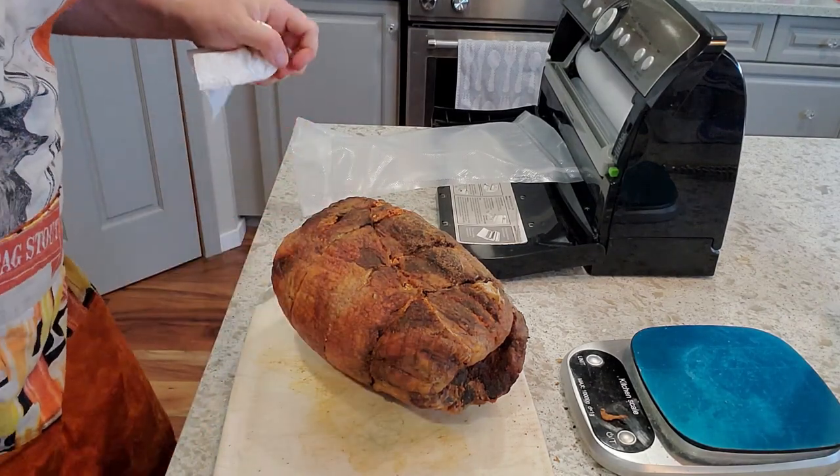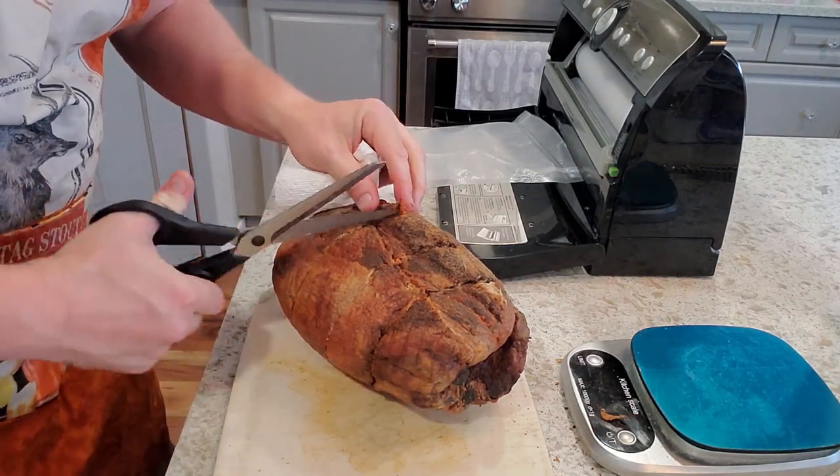That was a little more difficult than I'd been anticipating — looks like there's actually a little more chunk in there.